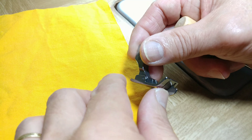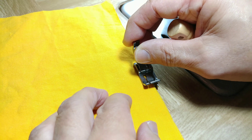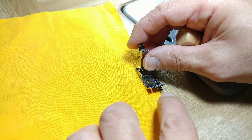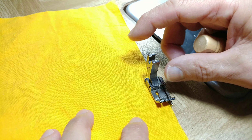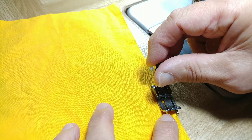For example, if I want to stitch a quarter inch seam allowance, I'll just put this guide along the side of the fabric, and then it will give me a quarter inch seam allowance.